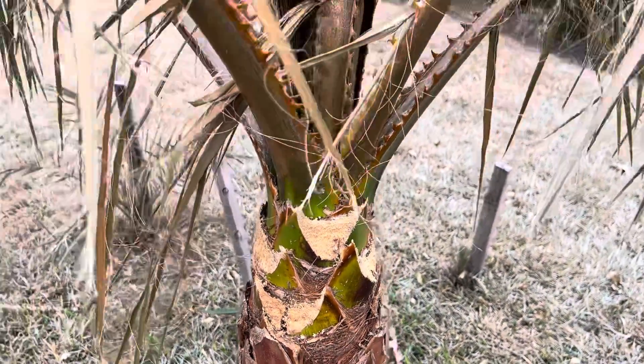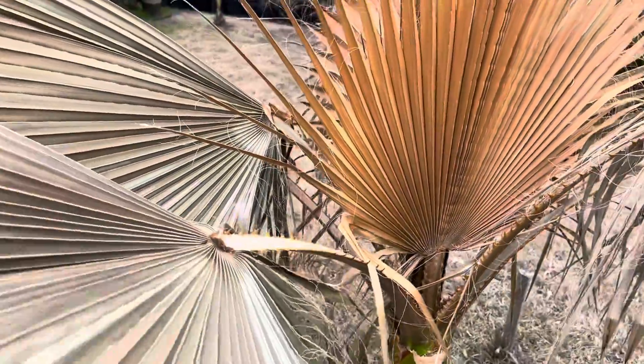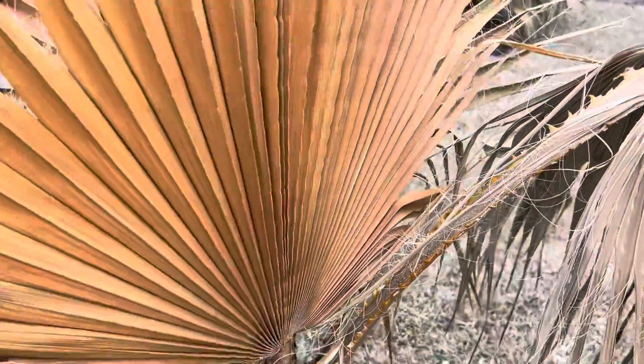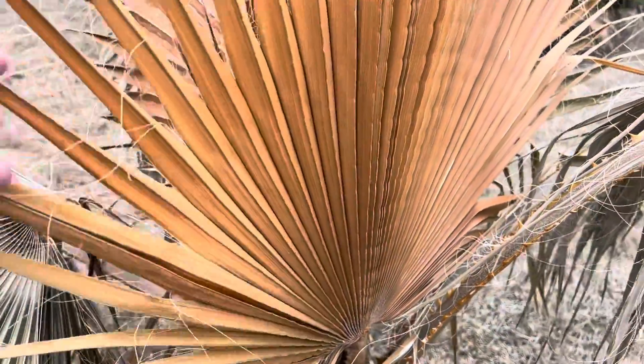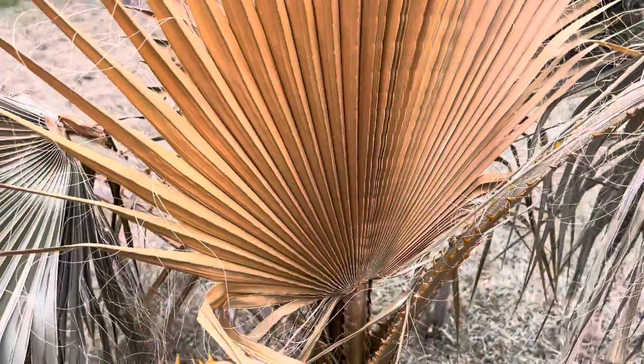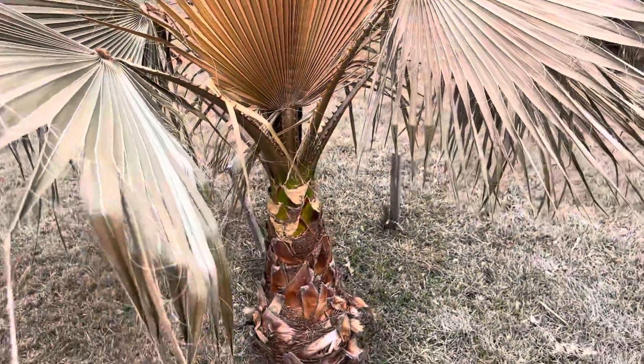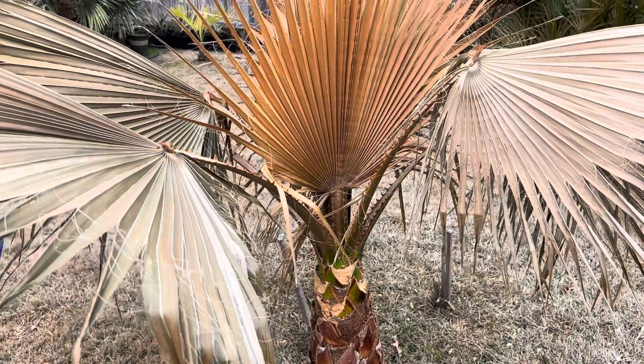These fronds are completely fried. Now I'll leave these on — I'm not going to pull these off just quite yet because I'm not sure we're completely done with all of our cold weather. I'm pretty sure these ones will be fine and will come back, but you can see a significant amount of cold damage on the Mexican fan palm compared to the California fan palm.